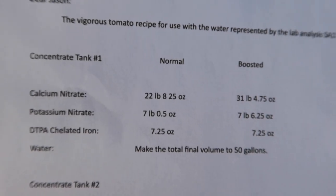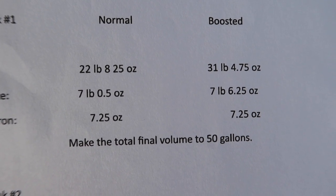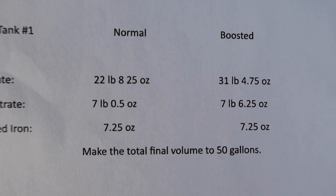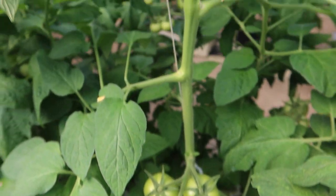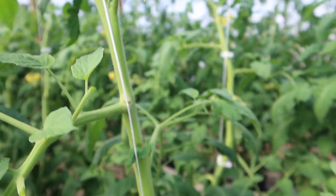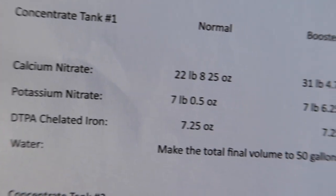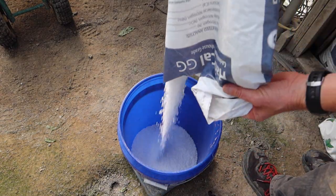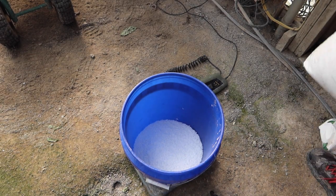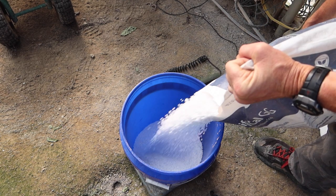If you look closely here, we have a normal and a boosted program. Today we are using the boosted — we move to that recipe once we have a second cluster of fruit on the tomatoes. The first cluster is almost golf ball size, the second cluster is pea to marble size, and the third cluster is actually flowering right now. The first nutrient we're going to mix is calcium nitrate. I ran out in that bag so I need to open another bag. Since this scale doesn't measure ounces, we're just going to make it 31.4 pounds.